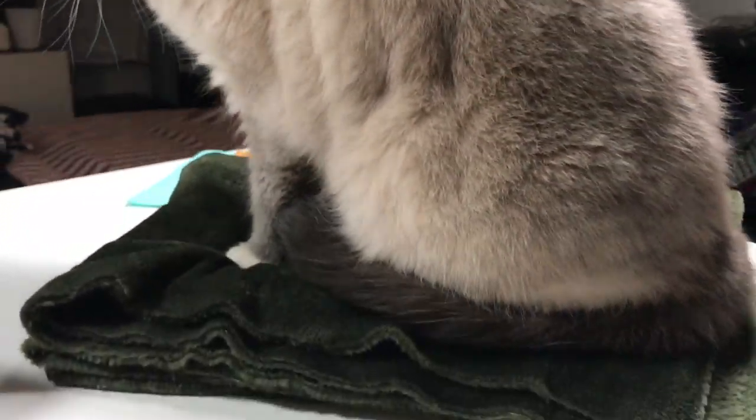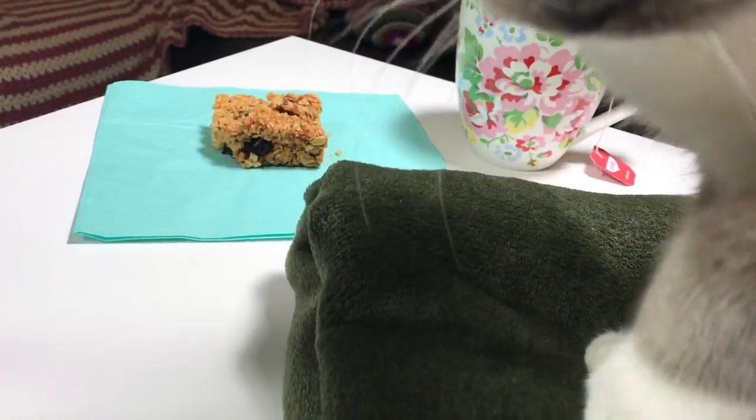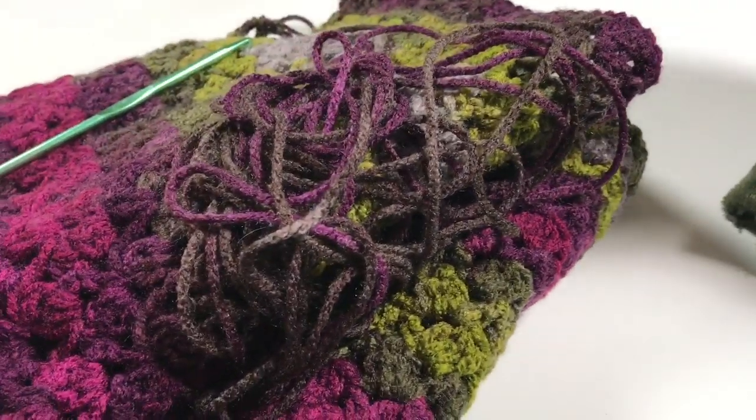My husband brought me some tea and some flapjacks, so I'm going to be sitting here and crocheting this.